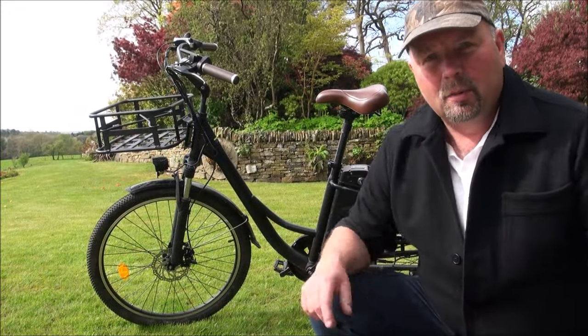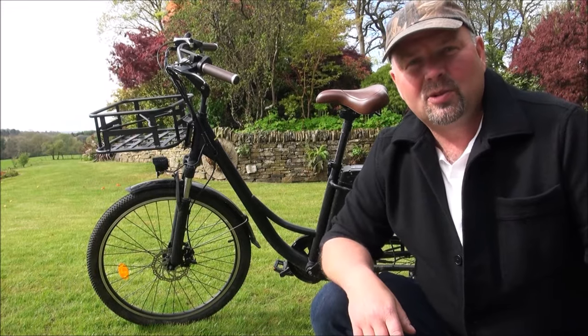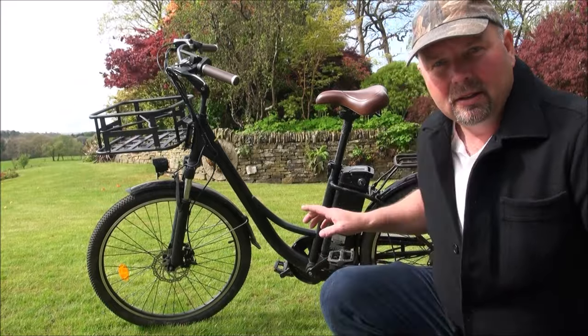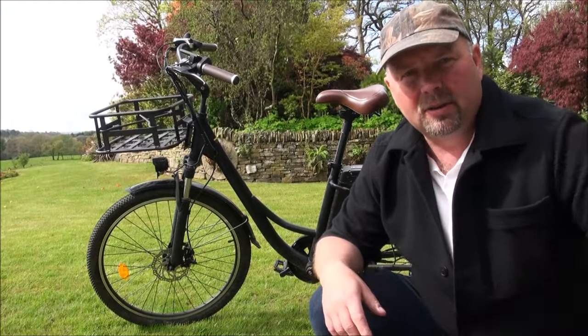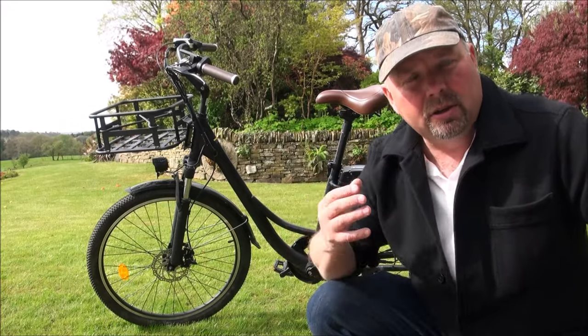Hello there, welcome back. In this video we're going to be taking a look at the Innis Wheel U2 electric commuter bike — as you can see, nice big battery there. Before I get into the ride and actually take it out on the road to show you how it performs, I'll just give you a close look around the bike and point out the features. The link to this bike can be found in the video description and also in the pinned comment.